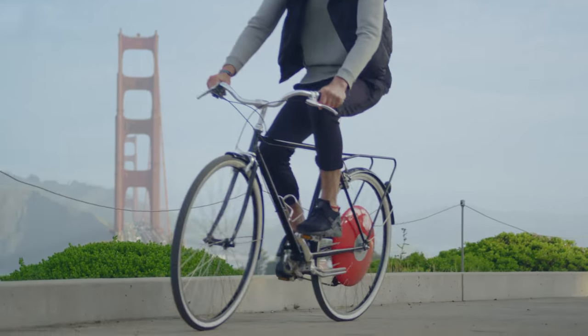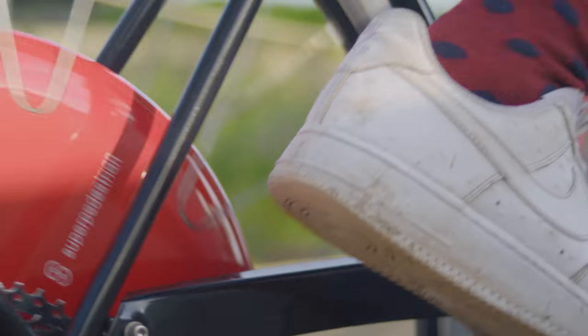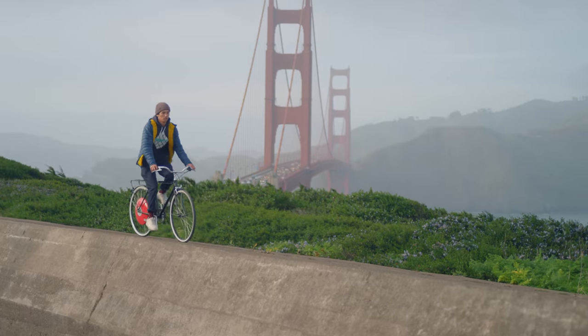It's like the boost I always wish I had. It's a mix of both pedaling and assist. And it fits onto your own bike — it's a game changer.